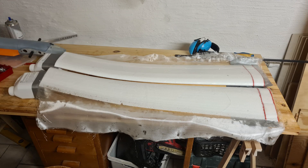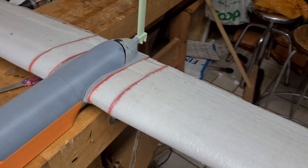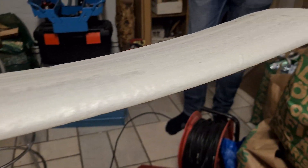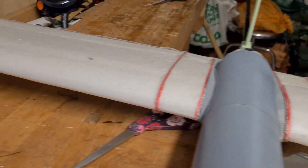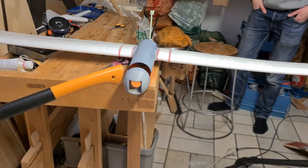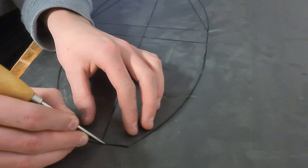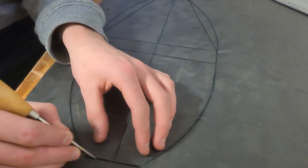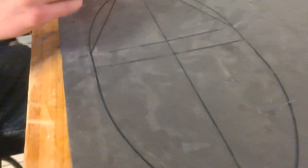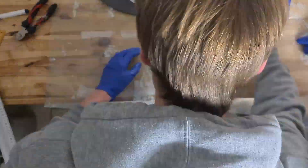As you can see, we are drawing the wings in an upward position to give it a bit of dihedral and make it more stable.